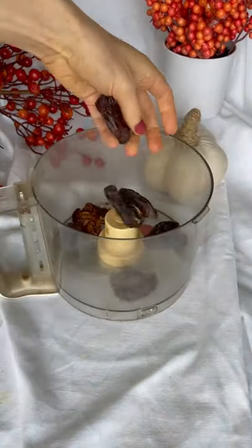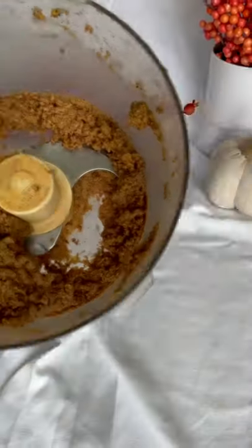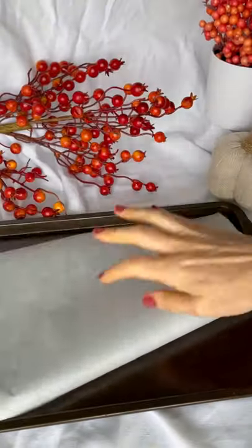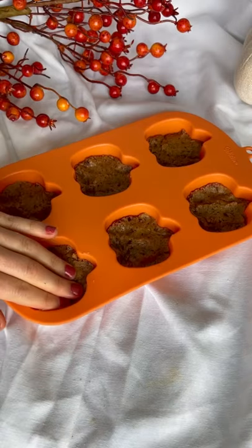The first thing we're going to do is process the dates with flaxseed and peanut butter. All the amounts will be linked in the description. Once that's all ready to go, we are going to prep a baking sheet with parchment paper and then push the peanut butter flax date mix into the pumpkin mold.